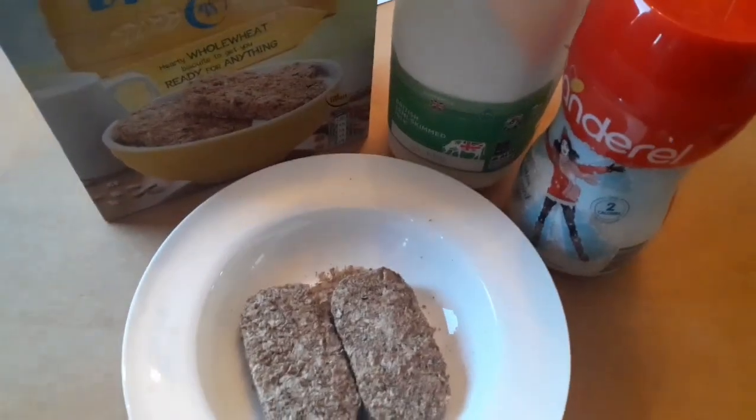Good morning, it is Tuesday the 28th of January. I'm in a mad rush trying to get the kids ready for school, so I'm gonna go down and have breakfast. If you're new to this channel, my name is Jemma and I'm losing weight following the Slimming World plan. Today I'm gonna be filming what I eat in a day. This is breakfast — I'm having Weetabix this morning.